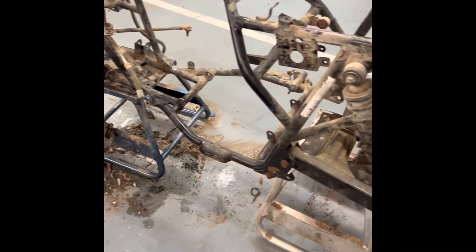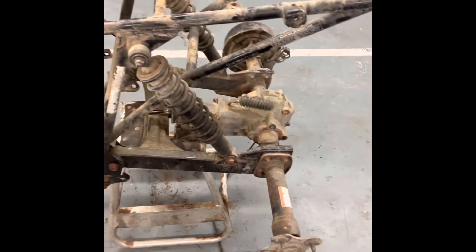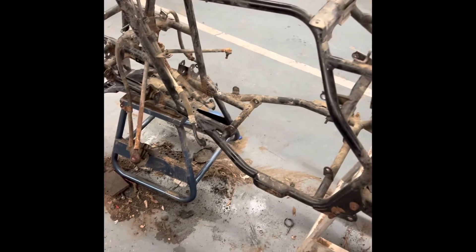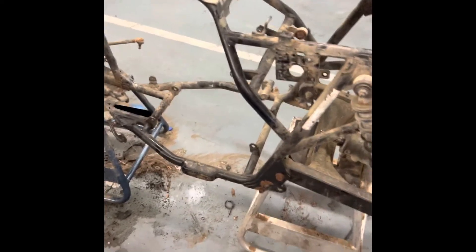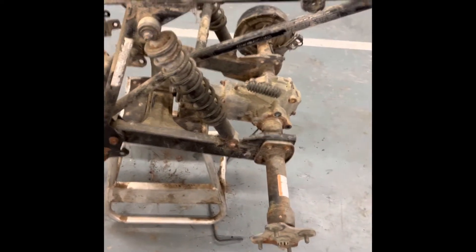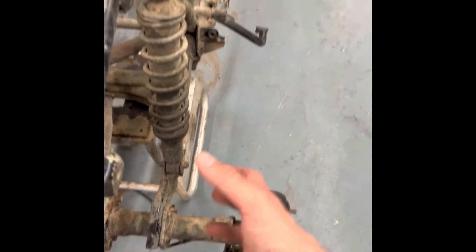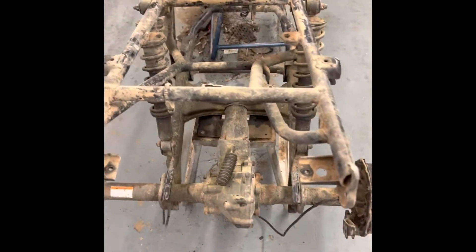This is a 2005 Suzuki Eiger. Your VIN is going to be on the backside — your wheels go here obviously. So if your muffler is on the right-hand side of the bike, your VIN is going to be over here on the left.